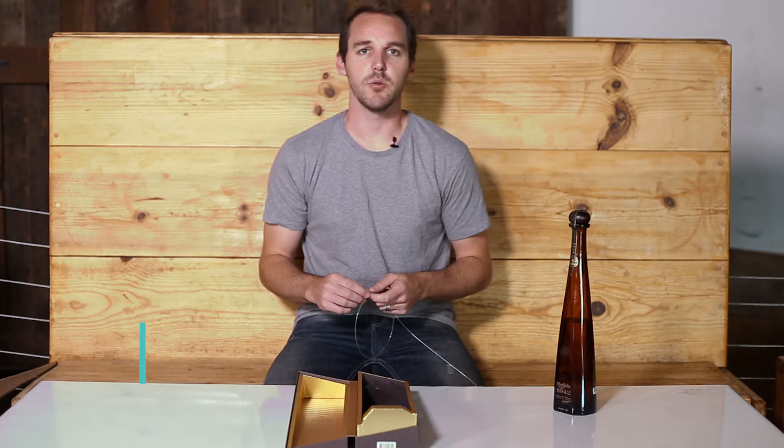Hi, I'm Justin with Alimoglow. Today we're going to show you how to install laser wire into retail packaging and POP displays. It's really easy to work with, so let's get right down to it.